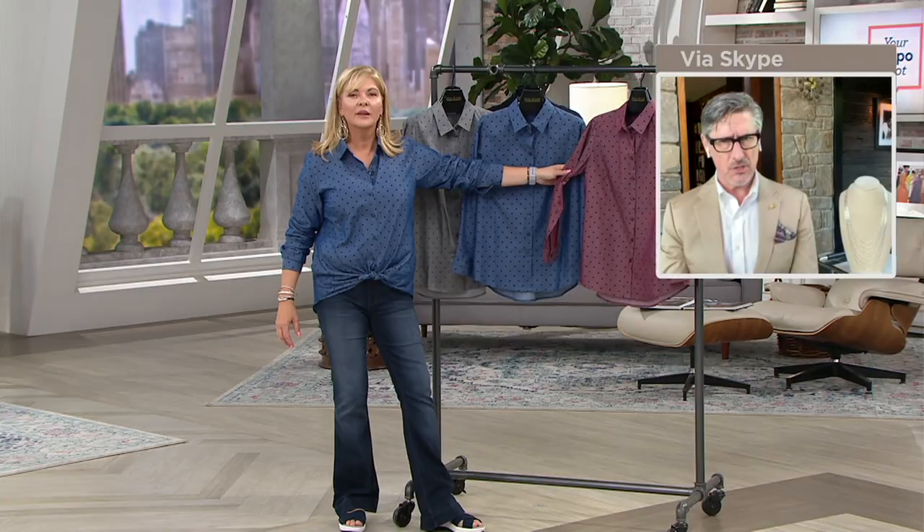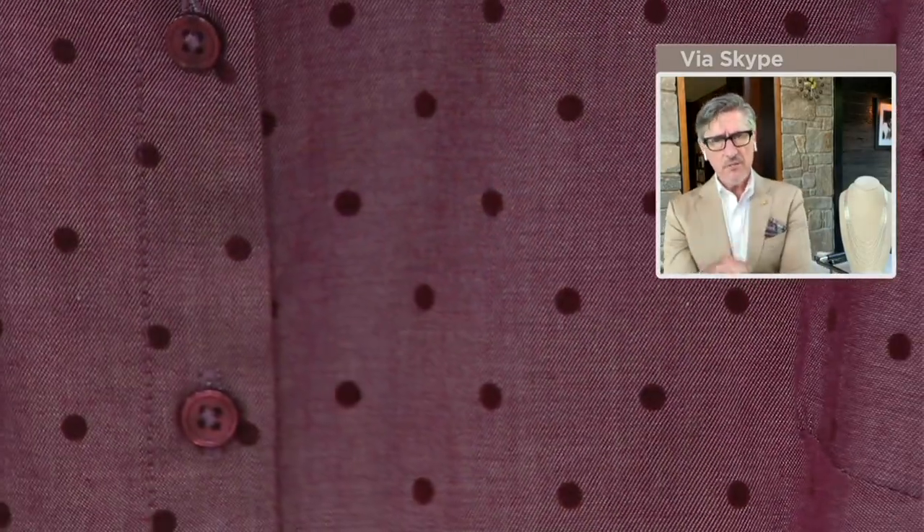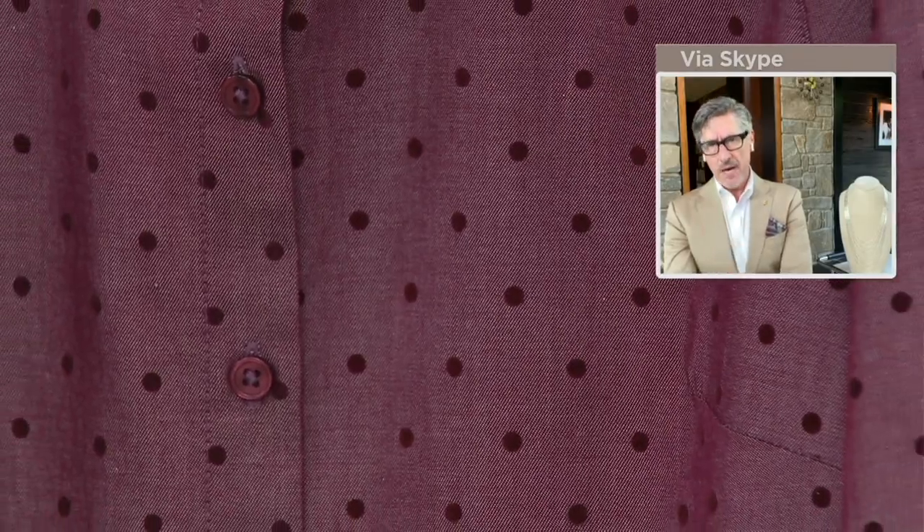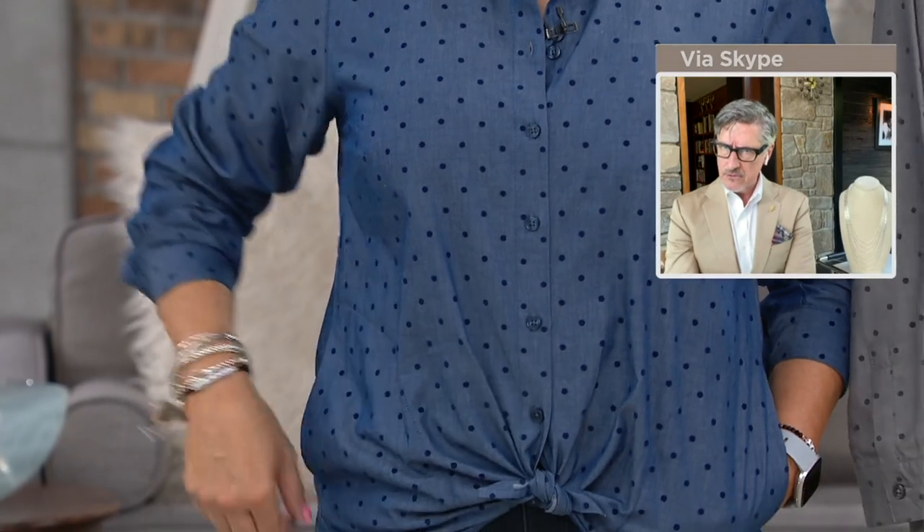Very quiet — it's more texture than anything else. But the cut of the shirt is classic. Of course, we love nice big deep pockets on the side seam. I did a matching button because I wouldn't want a contrasting button with the dots — I want that to be quiet and sort of go away.